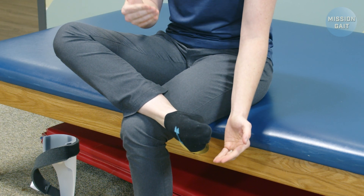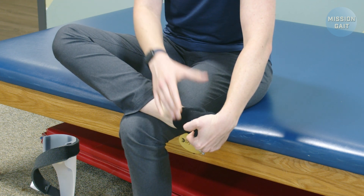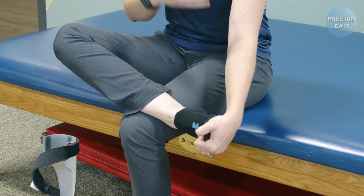You can also break up the tone some with stretching. Oftentimes when the foot is turned inwards, the toes are also curled a lot. So if you just gently stretch those into extension briefly before you put the AFO on, it'll usually go better.